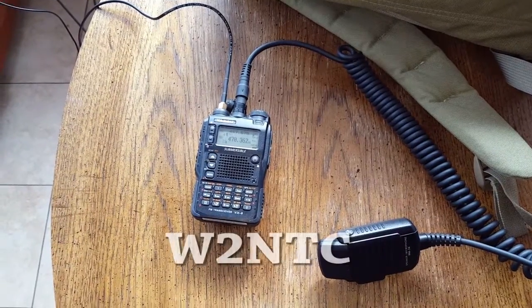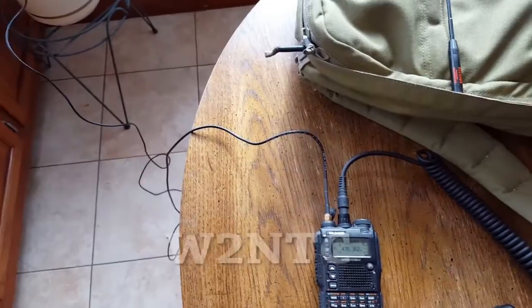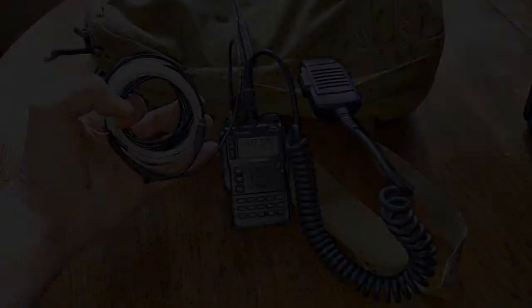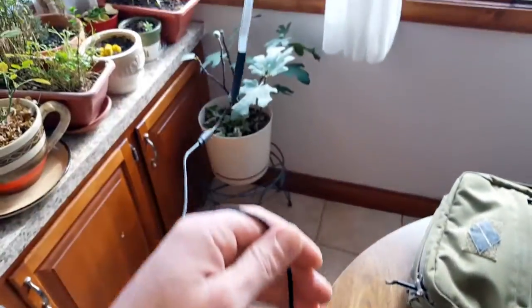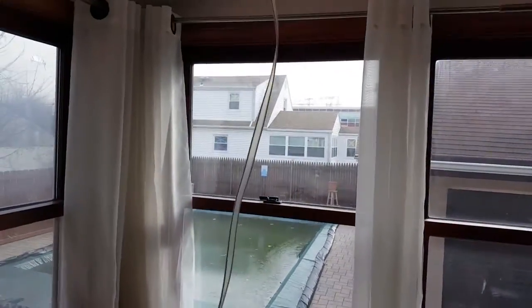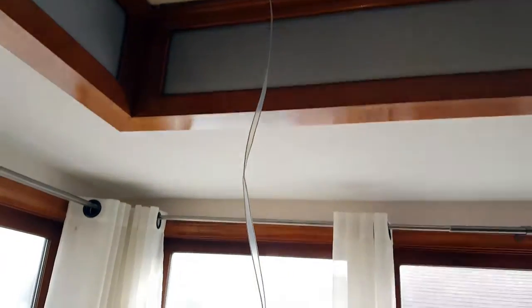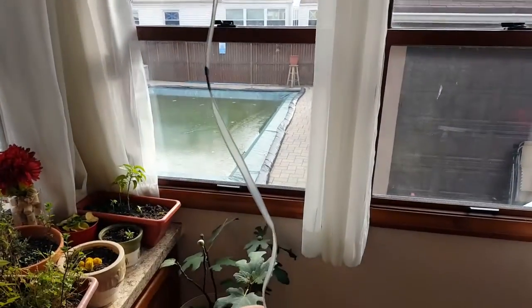Hello everyone, it's Helder here. Today I wanted to talk about this antenna — it is a deluxe model roll-up 2 meter 70 centimeter J-pole Slim Jim antenna. It's a deluxe model because it has an extra 10 feet of coax cable, which is an option you can get. I purchased this on eBay from Nelson Antennas about two years ago and it has been doing really well for me.